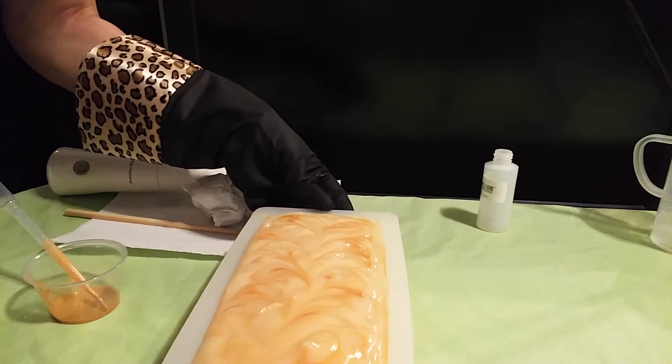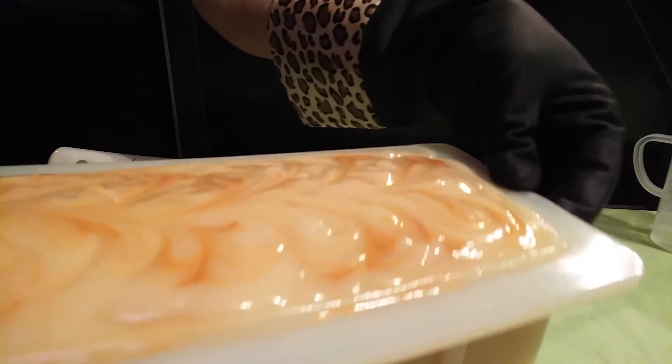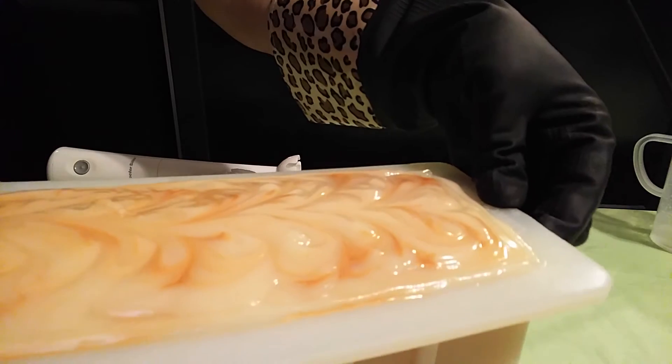Okay, there you have it. That's my Egyptian musk soap. Catch me on the cut.